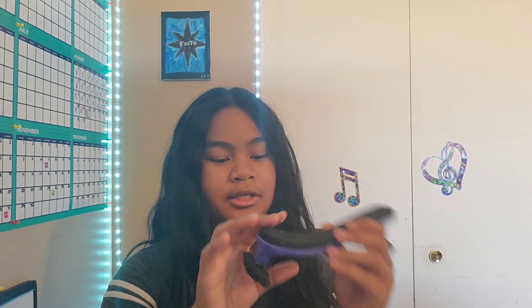Now, first of all, what is a shoulder rest? A shoulder rest is a little contraption that goes on the bottom of your violin so that you have proper posture. It allows you to have your violin — or viola — parallel to the ground.